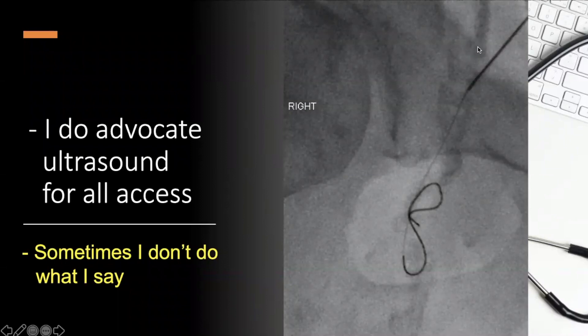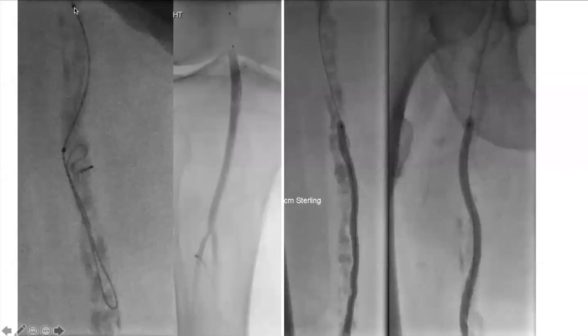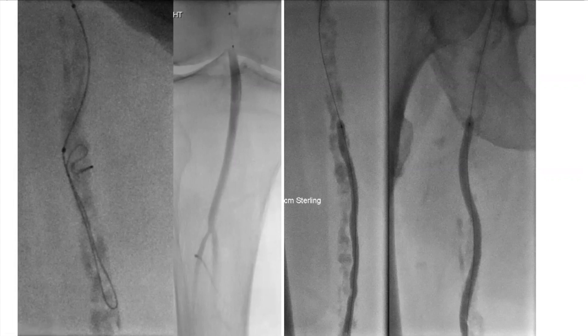Because of the stents already in place and the heavy calcifications, I went antegrade. I always say use ultrasound guidance — sometimes I don't when I have a heavy landmark from the calcium, since it can almost be easier to access when you have those calcified rocks in the common femoral. Once you get in, you can see the subintimal pattern: the wire makes a wavy loop going through the calcifications in the subintimal space, eventually popping back in with an 0.018 LaCrosse and a Command 0.018 wire.